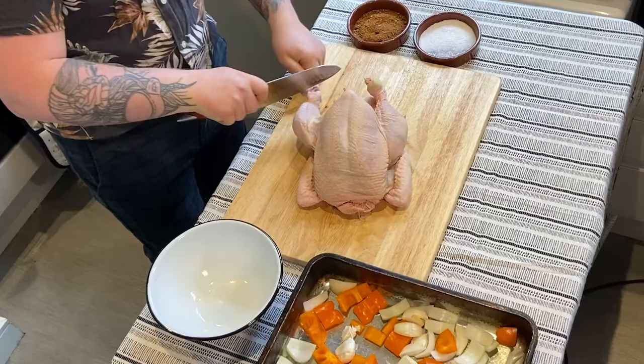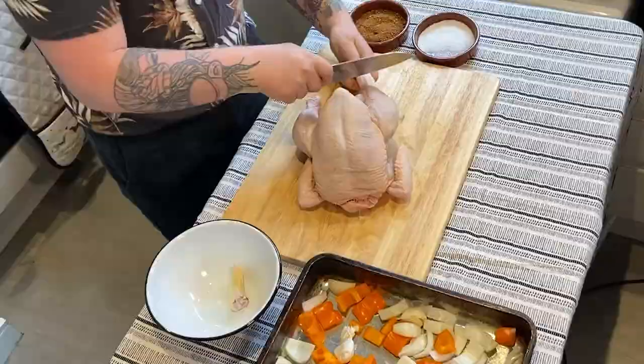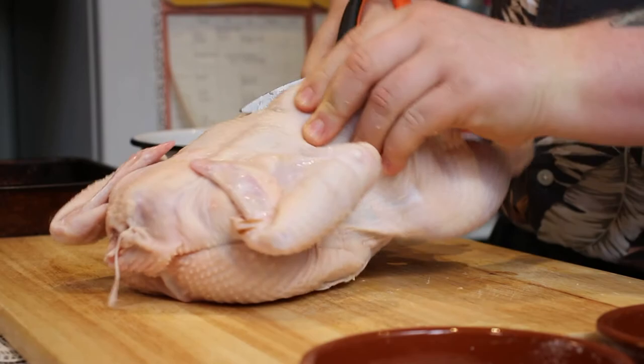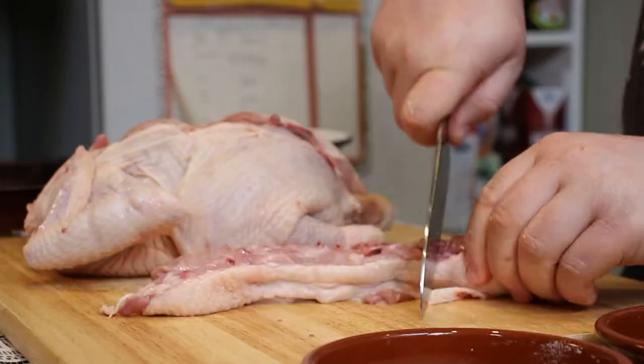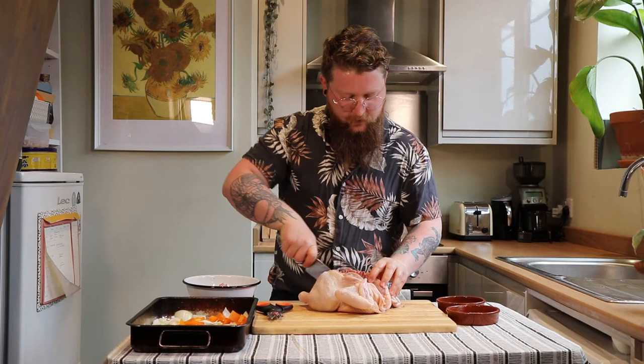I'm just going to undo the legs a little bit. You should be able to find where the join is and you shouldn't have to put any pressure through the knife — it should just come off quite easily. With some good strong sharp scissors we're just going to take this centre spine out of the chicken. It can be a little tough getting through those bones. We've taken that spine out — I'm just going to chop it and pop it in a bowl for our stock. There's a little bone near the wishbone — you just want to press down on the breast, you'll hear it crack and that's going to flatten it out.